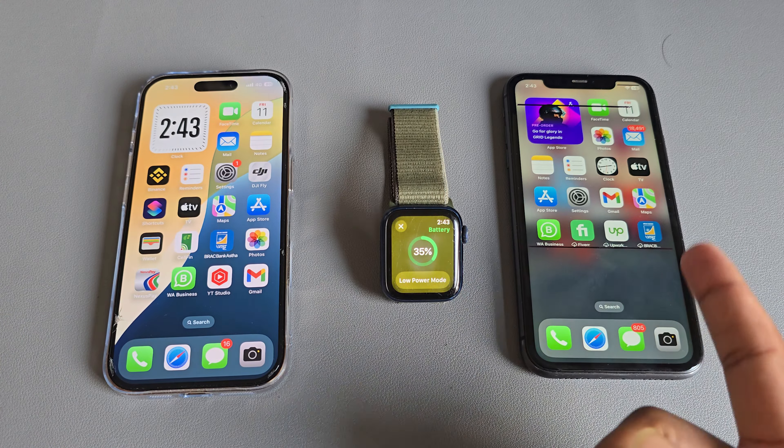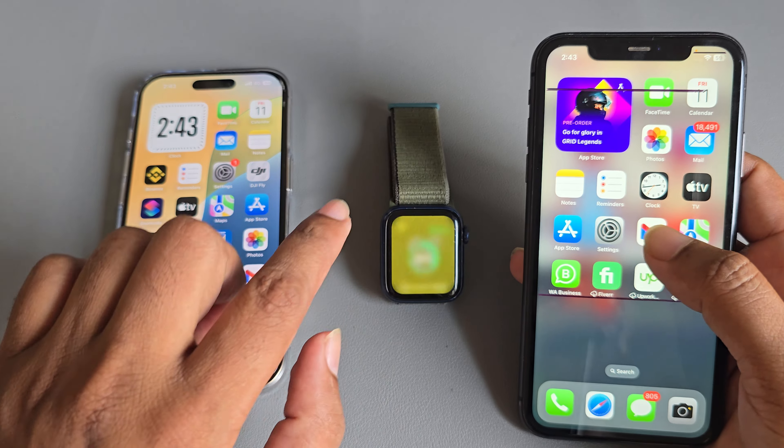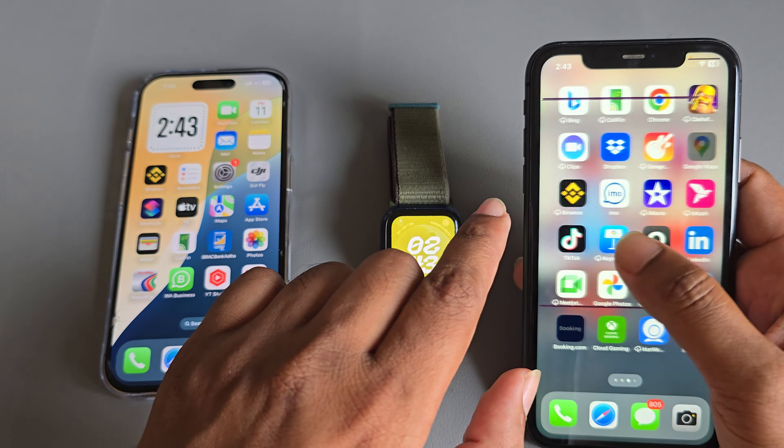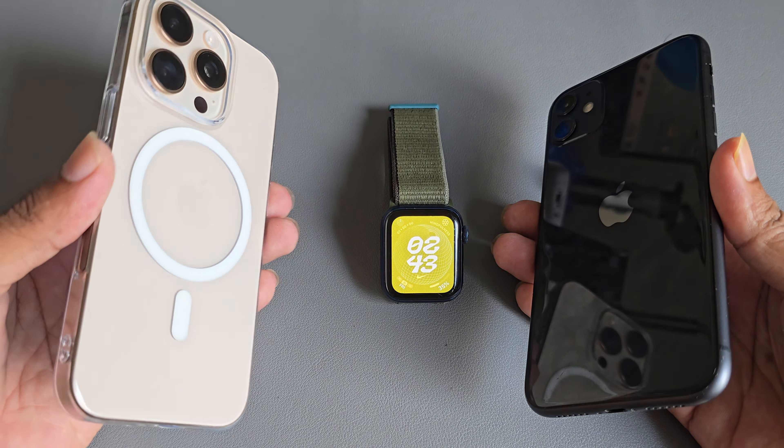So how to add your watch to your new iPhone. This is my old iPhone and I want to transfer my watch to my new iPhone. Follow my full tutorial.